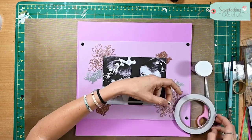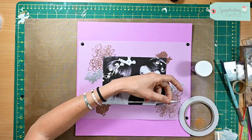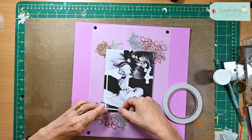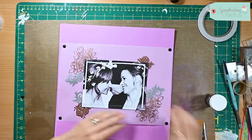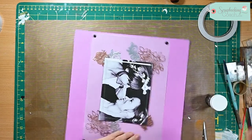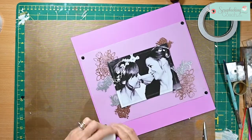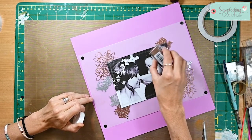I've got some super thin double-sided tape here and all I'm doing is just going around my border inside my photo, not on the outside. Once you've done, just pull off all of the top layer, and then add your embossing powder to it.